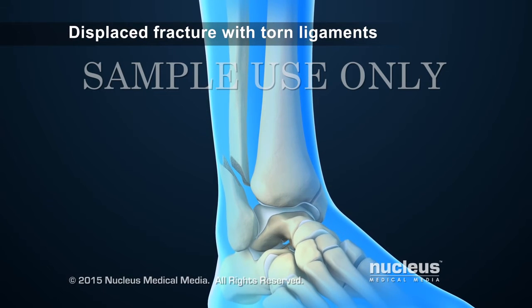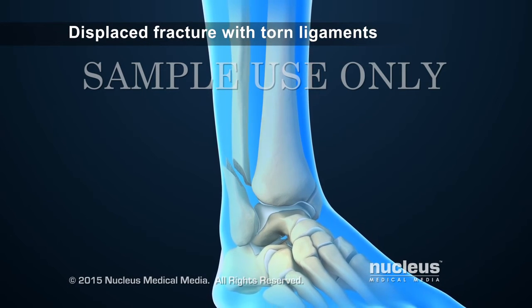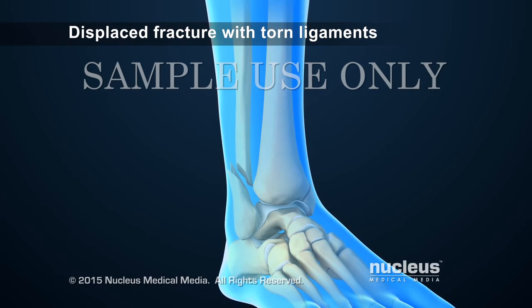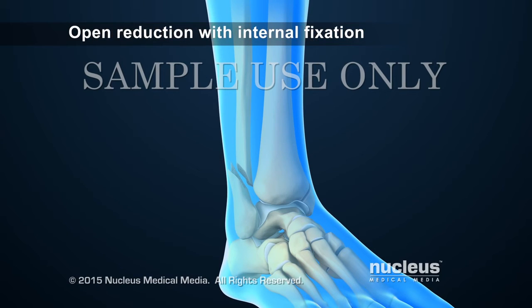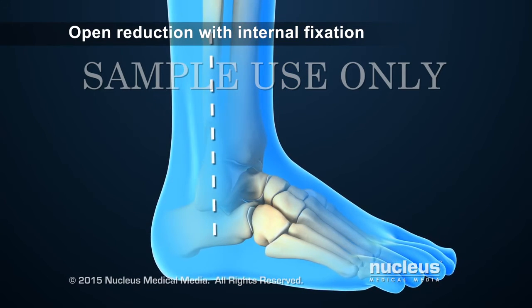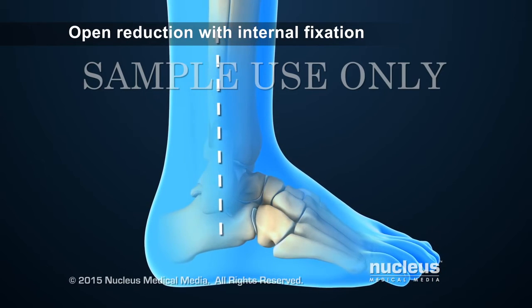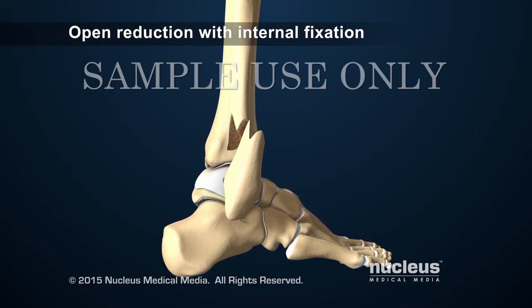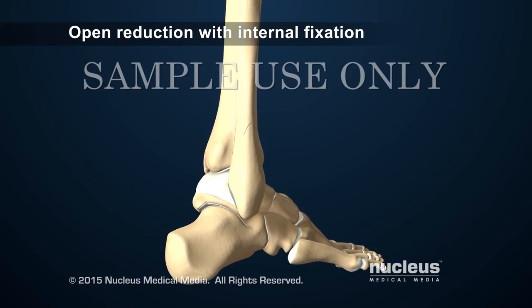Displaced and compound fractures with multiple broken bones and torn ligaments may require a surgical procedure. The most common surgical procedure to repair a displaced ankle fracture is called an open reduction with internal fixation. To begin, the surgeon will make an incision over the area of the fracture, open up the ankle to view the pieces of bone, and line them back up with each other.